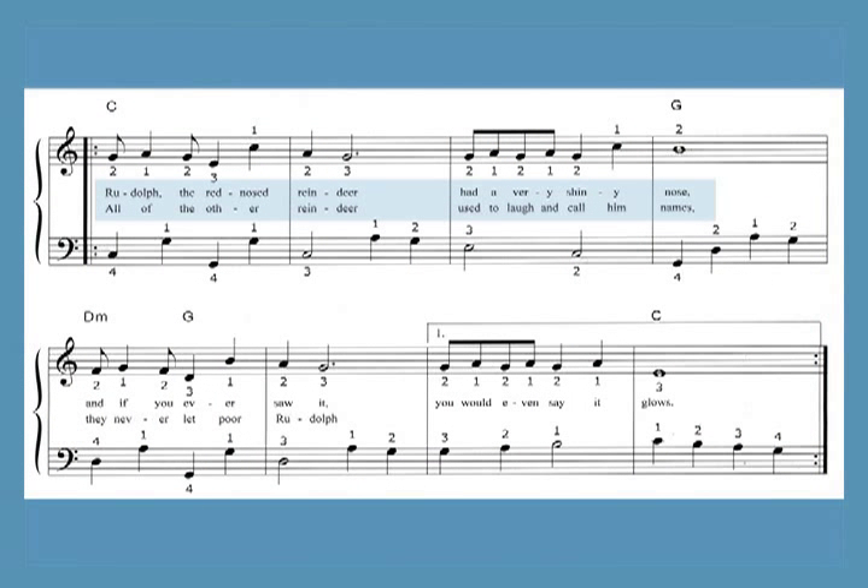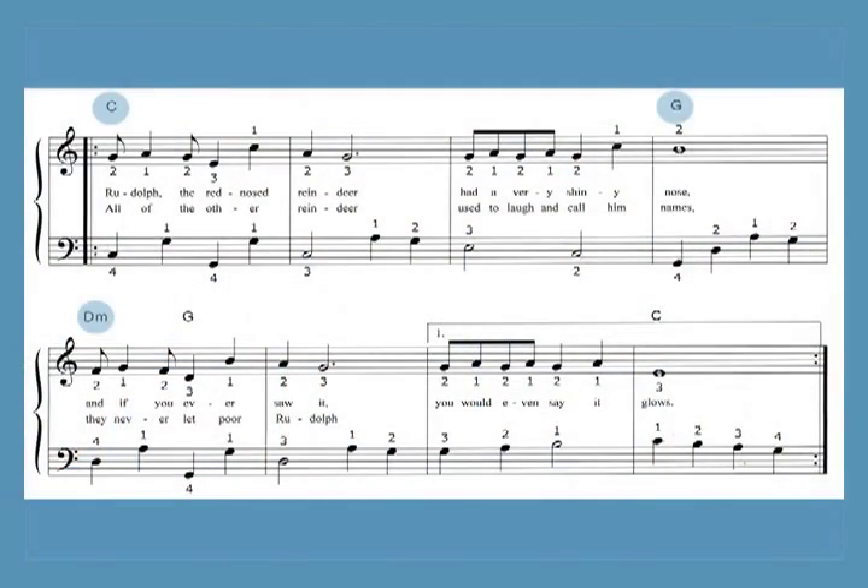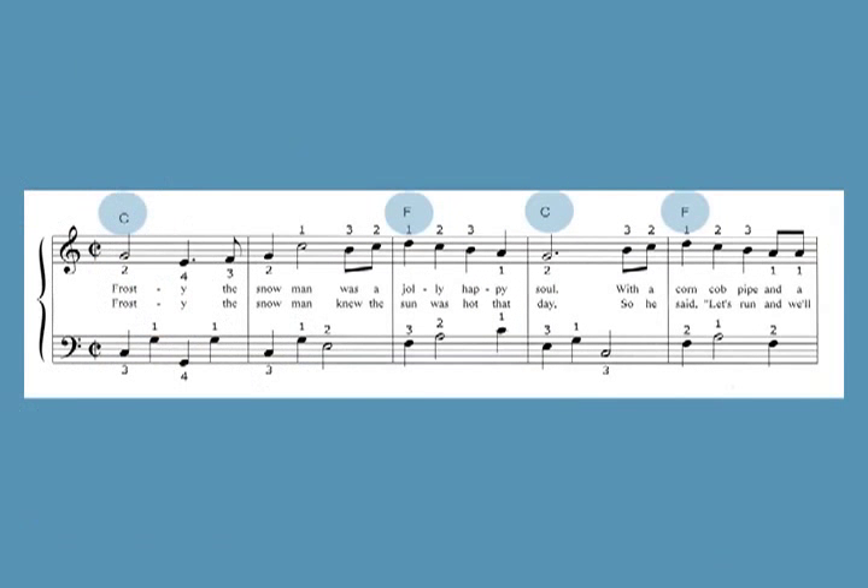The lyrics are printed in the music so you can sing along while you're playing. Chord symbols are included so that other instruments can play along and to assist pedal harpists and other advanced players who want to add more notes to the arrangements. Fingerings are also included.